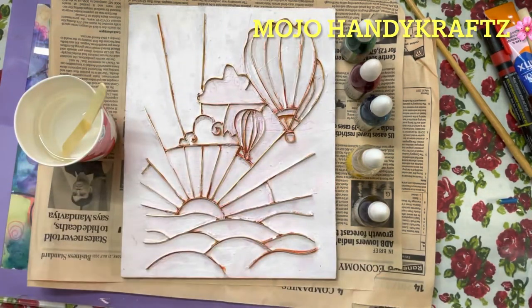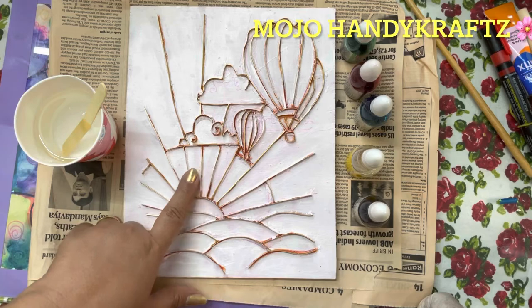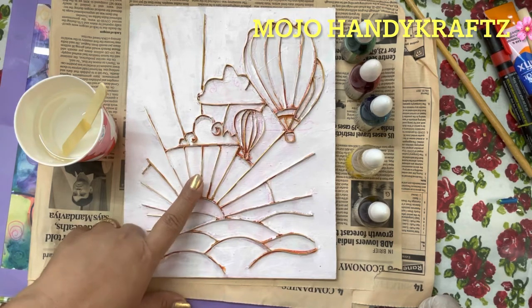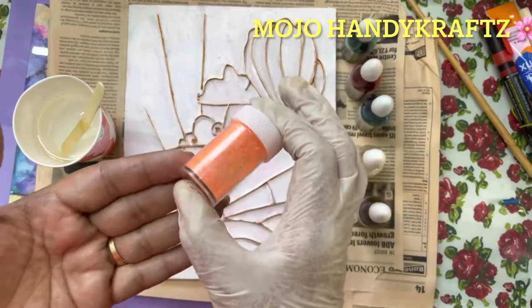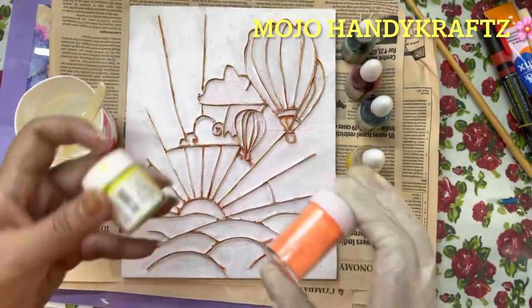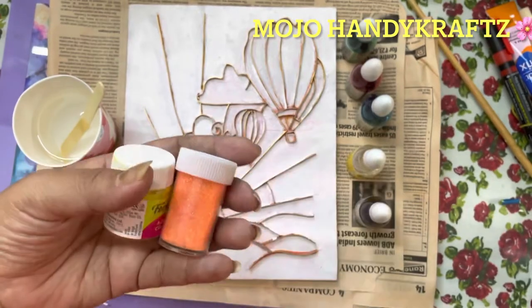To learn how to make the epoxy resin solution, you can check my other videos — I have many on that topic. For filling this entire painting, I am going to use epoxy resin and will add some glitter powder and different colors into it.